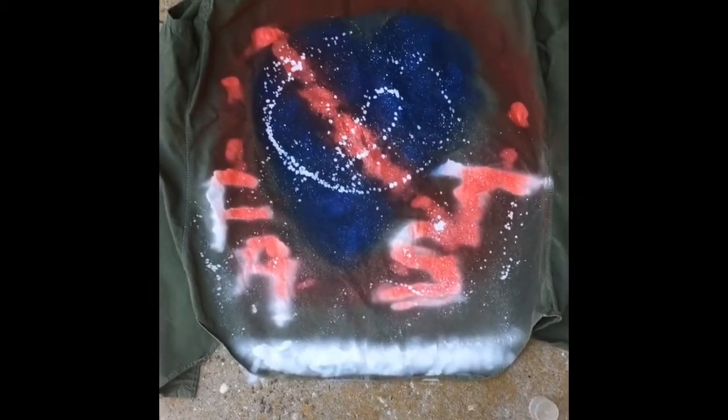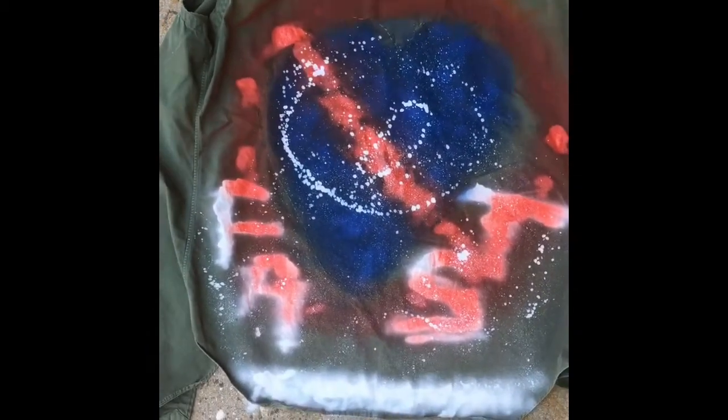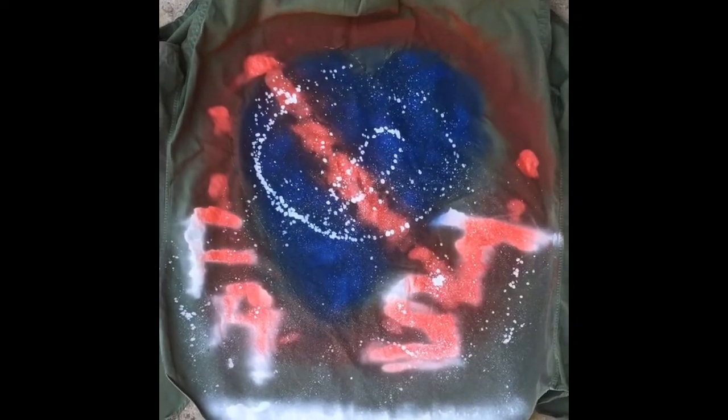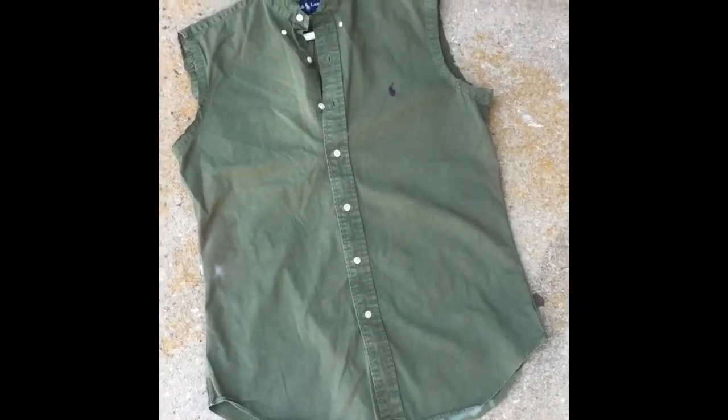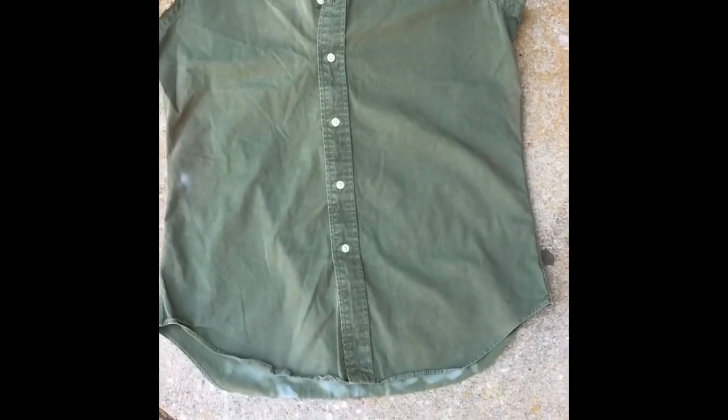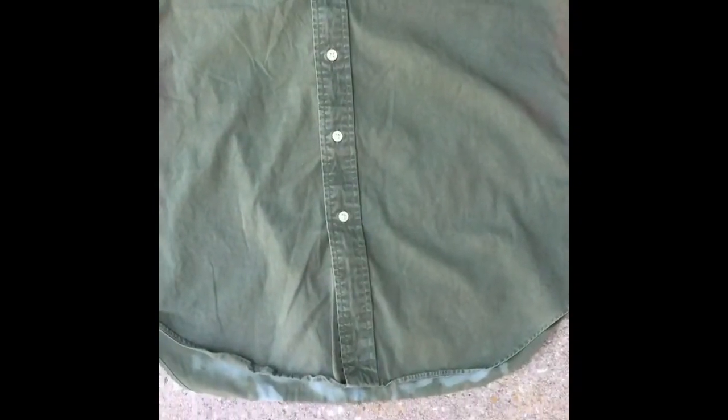As you can tell, I barely know how to use this stuff. Last but not least, with the spray I want to add a little bit of white detailing. Let's inspect the front — trying to get it to splatter a bit.